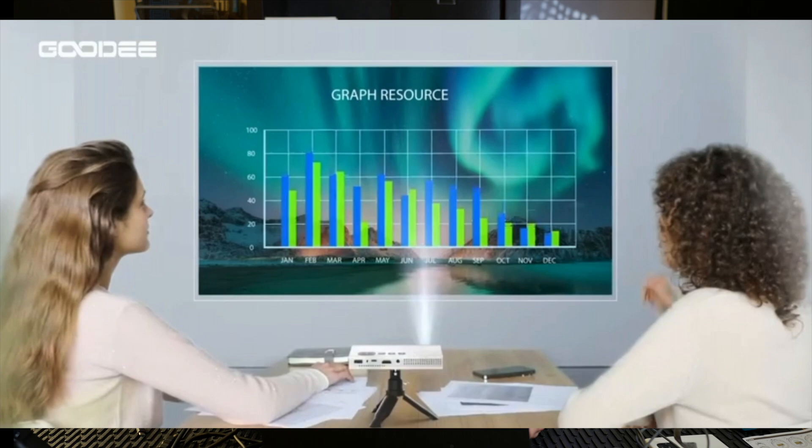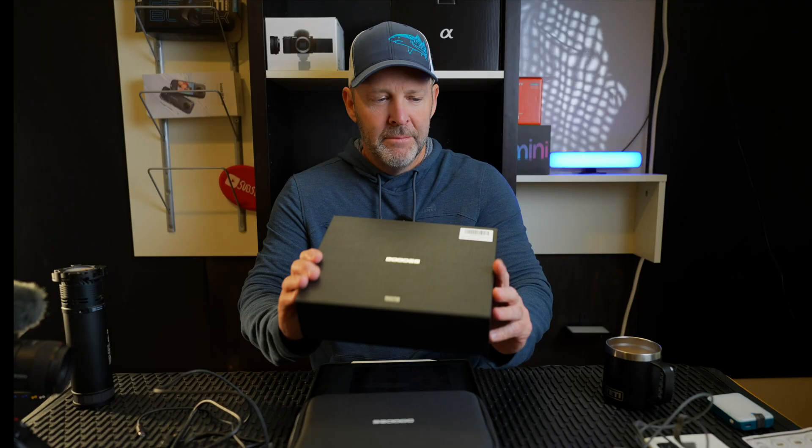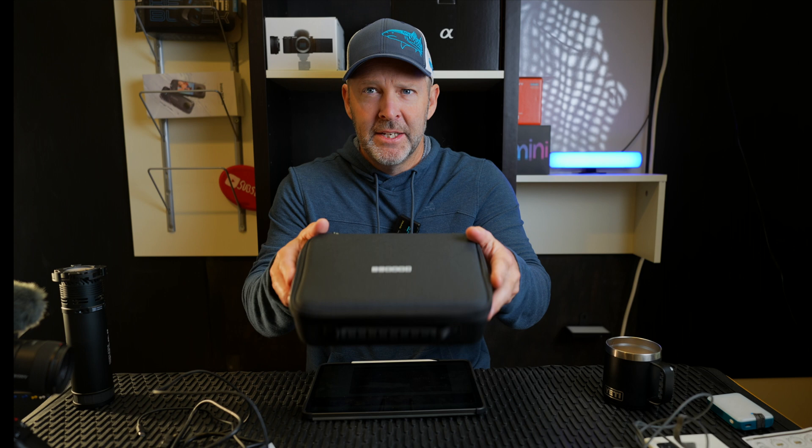If you're interested in a small projector to take on camping trips, this could be for you. Or if you've got work-related stuff and need a backup in case you can't find an office environment with the proper equipment — like somewhere to throw a PowerPoint on a screen — something like that, this is the one.